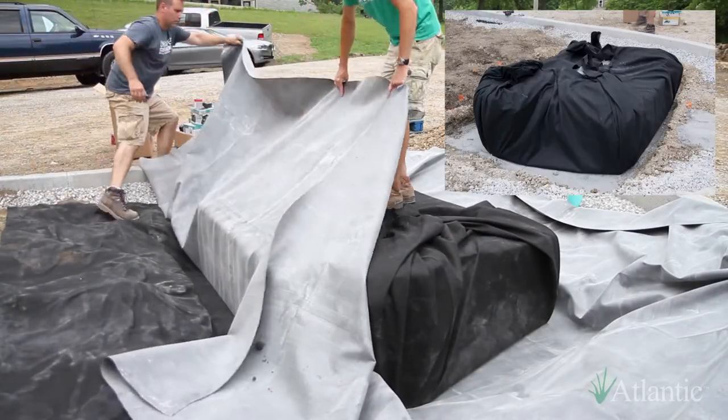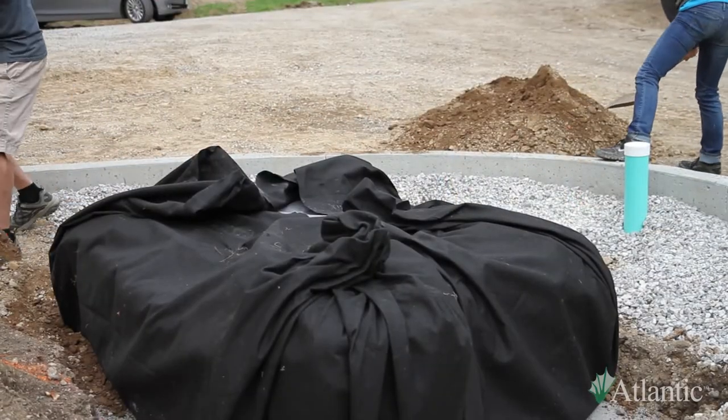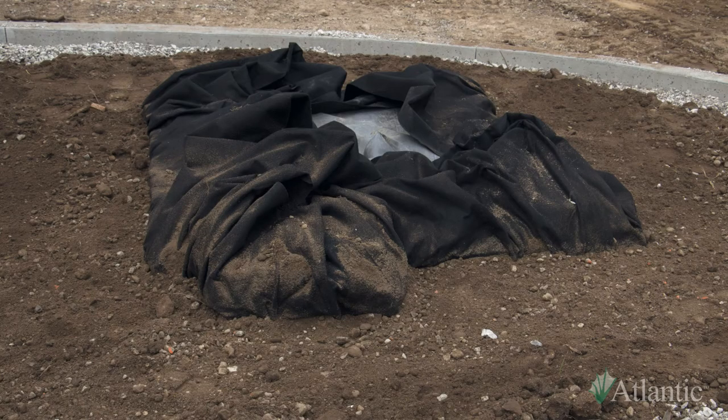Once the EcoBlocks and pump vault are in place, wrap the liner and underlayment up around them to backfill. Once backfilled to the top of the EcoBlocks, grade the soil around the reservoir to create a shallow bowl sloping inwards towards the EcoBlocks so that any splash on the apron will flow back into the reservoir.